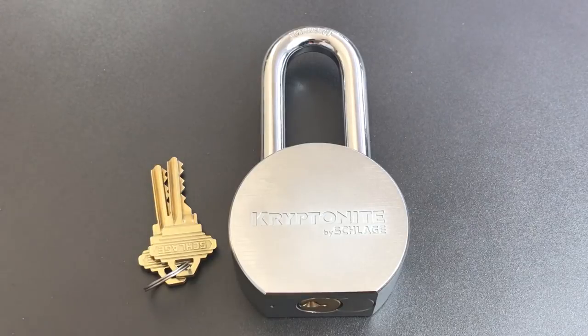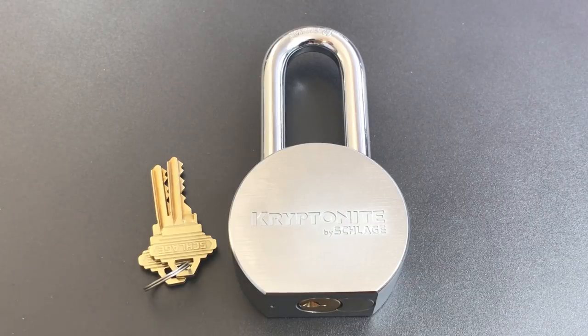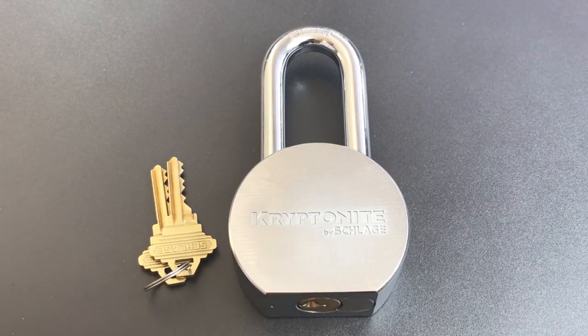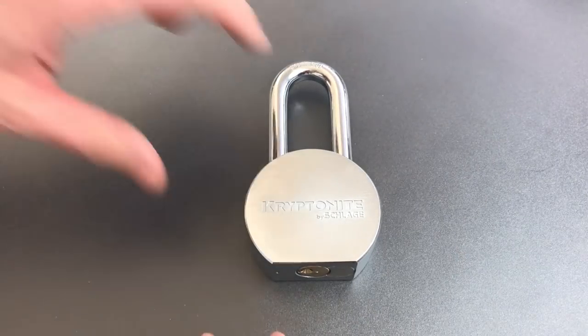You can really get almost any kind of core you want in this Schlage format key and knob cylinder — an ASSA twin, a bi-lock, you name it, you can probably find it. So here's what we're going to do today: we're going to see what it takes to pick this open, then we'll take it apart, see what's inside, I'll put it together with a couple of security pins, and finally we'll see how it picks after we improve it. Let's get started — it's a lot to do.